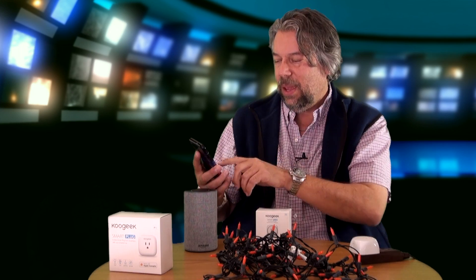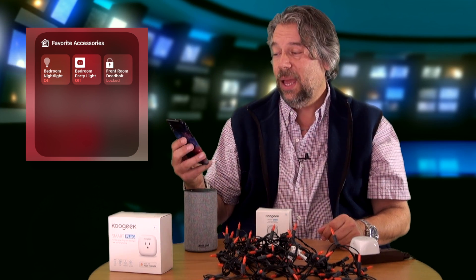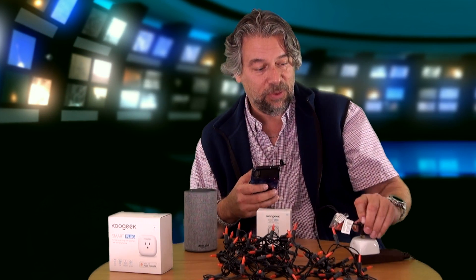On my iPhone, if I go into Apple HomeKit — and I'll give you a screenshot so you can see closer — I can see bedroom nightlight and I can see party lights. I can tap and it's on, tap and it's off. That's about as easy as it gets.